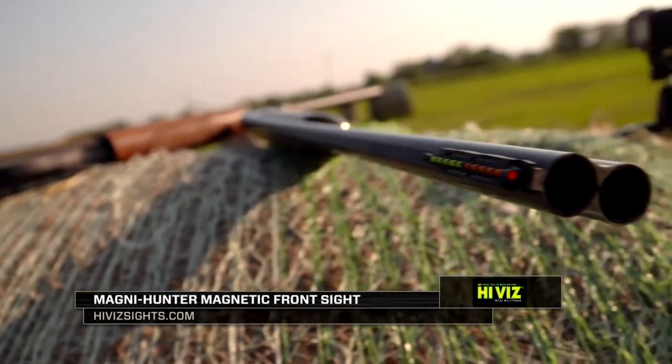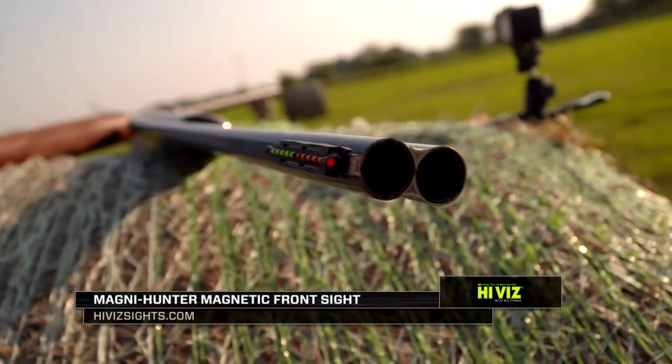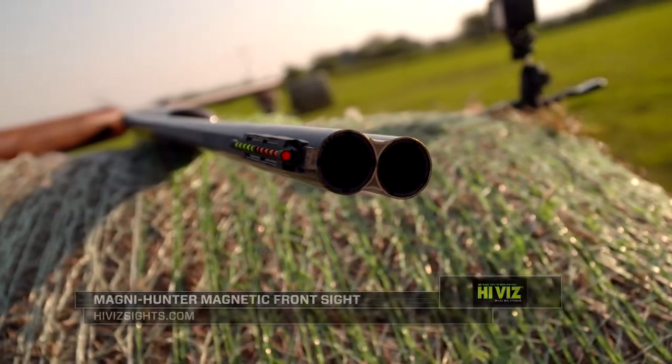The Magna Hunter sight has a very specific purpose. It's estimated that 40% of shooters are cross-eyed dominant, meaning that your dominant eye is not the eye that you shoot with.